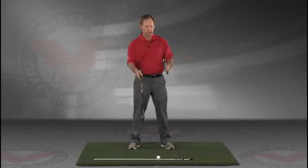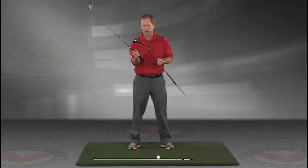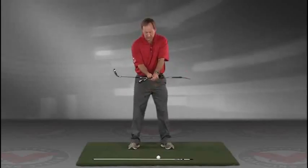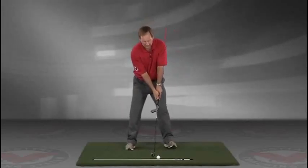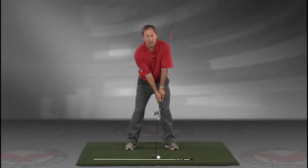Take a club — you can put an alignment rod in the butt end of the golf club. Take the golf club, turn it like you're gonna hold it, and then take that club and put it right against your left hip, so you're holding both clubs here.